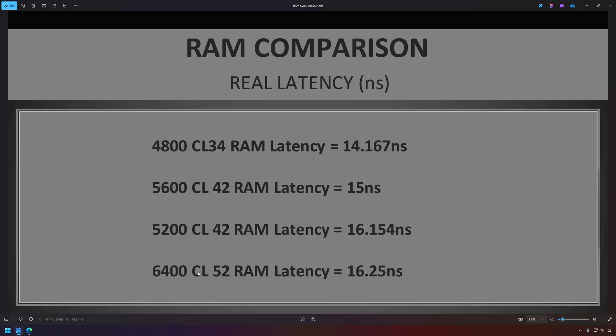At the bottom of the chart, I added the RAM from my top-spec Lenovo Legion 5i Pro — it came with 6400 CL52. If we look at that, it actually has the worst latency out of all of these. The takeaway is: don't always focus on the frequency. Some games are very frequency dependent, but it's also good to look at the actual real latency of a RAM kit, because as you'll see in my benchmarks, this kit ends up giving us a ton more performance.